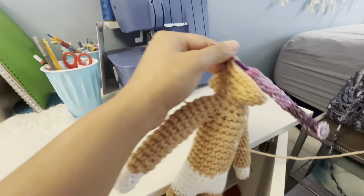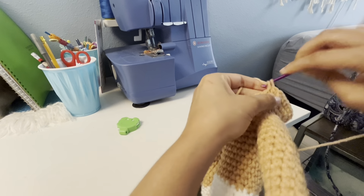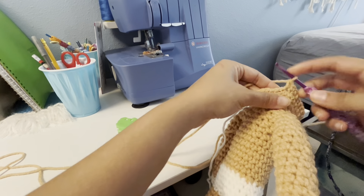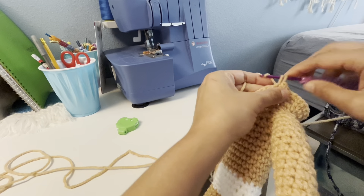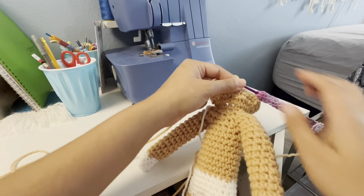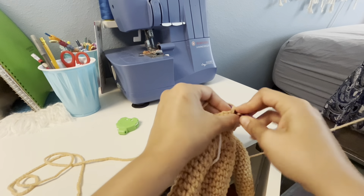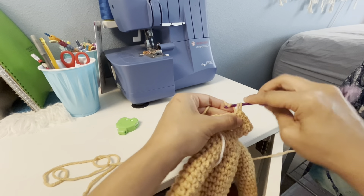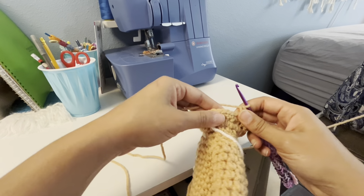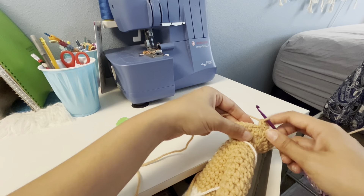And now we're going to do the next single crochet — count up to fourteen — and now one increase.